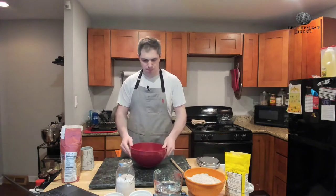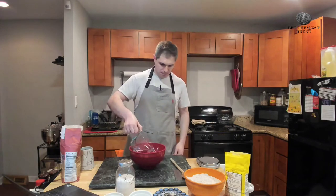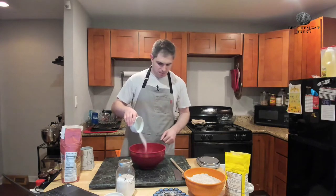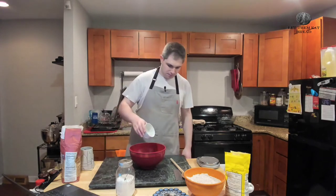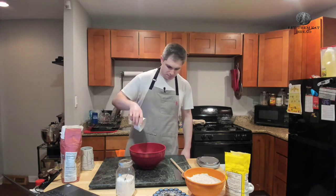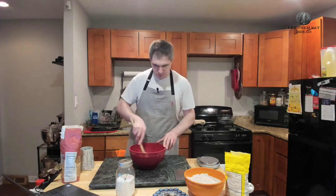First up, we are going to get ourselves a large mixing bowl. Into that bowl, it's going to go two cups of hot water — we're talking at least 100 degrees Fahrenheit, not over 115. Next up is one tablespoon of white or granulated sugar. To that, we are going to add one and a half packages of active dry yeast, or three and three-eighths teaspoons. Give those a mix, and once we do that, we are going to let those sit for about five minutes. Make sure it's thoroughly combined — you are not going to dissolve the yeast, but you will dissolve the sugar. You just want to make sure that's fully combined so the yeast can bloom.